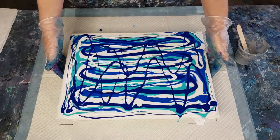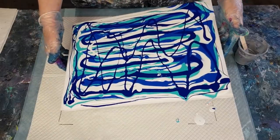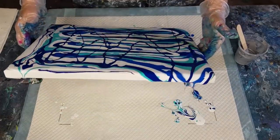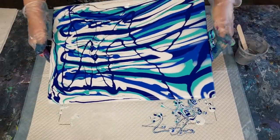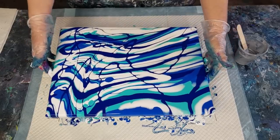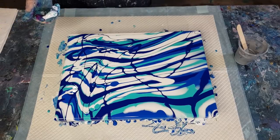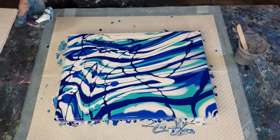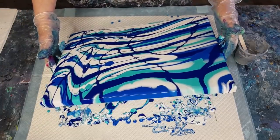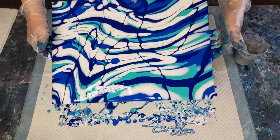Now we just need to tilt to cover all the little gaps and make sure all the sides are covered - just gently move the paint around so you go over all the edges. There's plenty of paint. This is a 30 by 40 centimeter canvas (12 by 16 inches) and I've got about 600 grams of mixed paint - roughly 20 ounces. I probably use a little bit more than most people because I like to be able to tip some off.